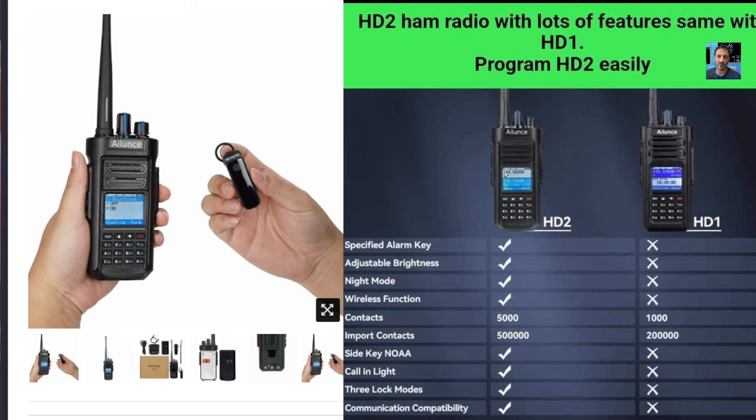It looks — the case, I've got mine in my hand here, of the Alence HD1, and the case to me looks identical. But they've put all this in. They're selling them for $189 in the USA. I don't think we can get them in the UK yet. But I think it's good — I think these improvements are worthwhile, and for that price, it's worth it.